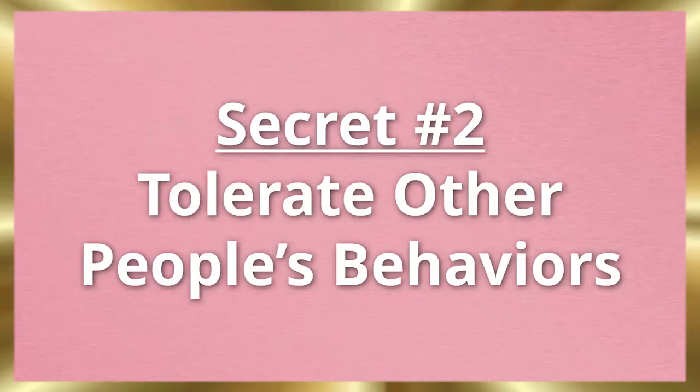Secret number two is: tolerate other people's behavior. What oftentimes happens is the avoidant insecure is just really backing off — 'I'm good, I don't need anyone.' It's that independent, self-achieving approach to life. And not only that, but it's also not really serving you, because if you do want a deep, connected, long-term relationship, then you have to learn to tolerate other people's behavior versus cutting them off right away.